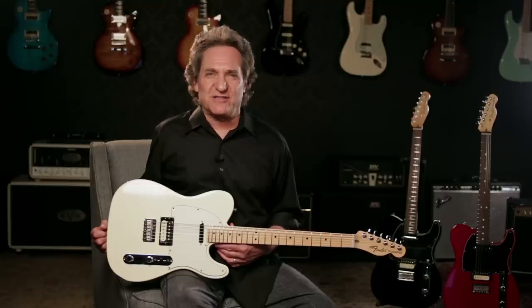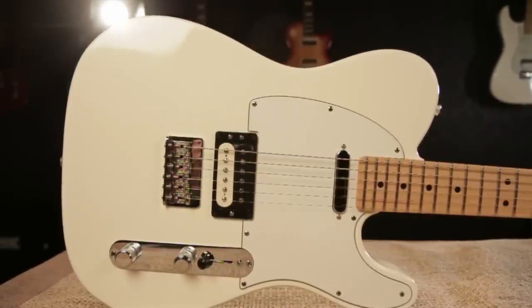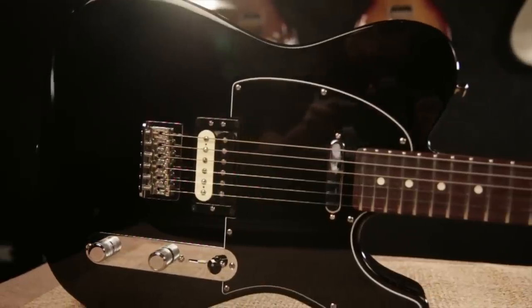The USA Pro Tele comes in a number of finishes. This one's Olympic White with maple fingerboard, Crimson Trans-Red with rosewood fingerboard, and Black with rosewood fingerboard.